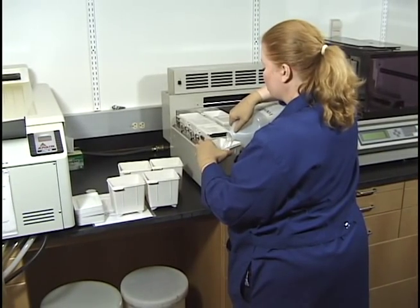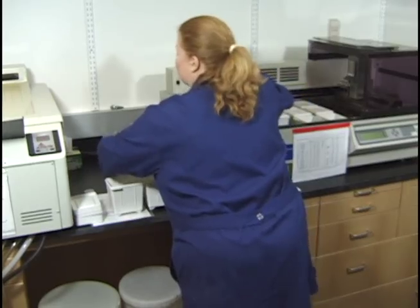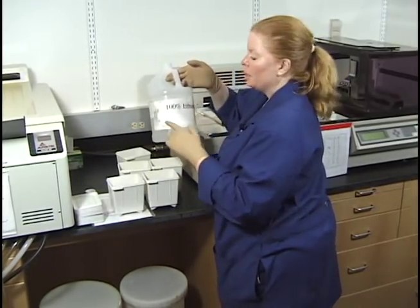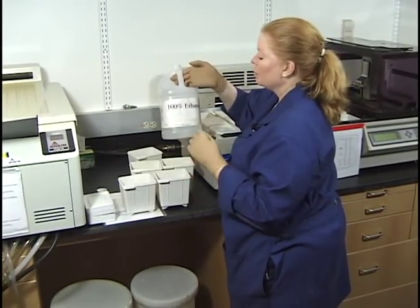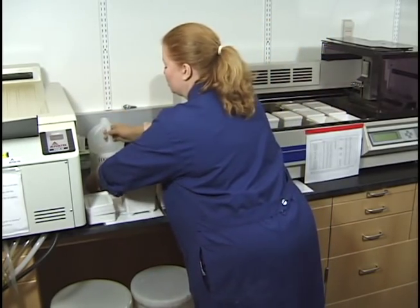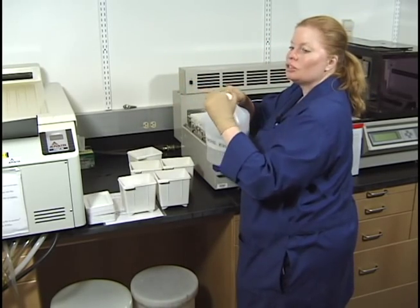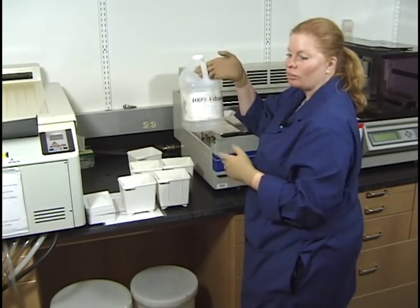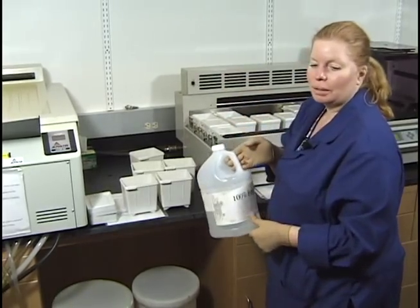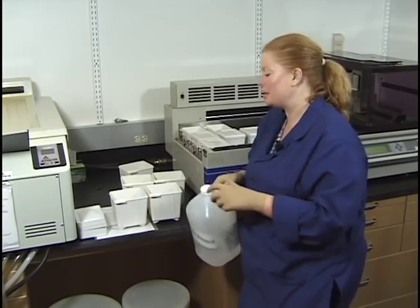These bulk alcohols can be in plastic bottles, or sometimes I've had the dock fill up some of the bigger brown bottles. As long as it says 100% ethanol or 100% ethyl alcohol, those are the ones you want. If you don't have bulk alcohol, you can use reagent alcohol — it just costs a little more on hazardous shipping charges.